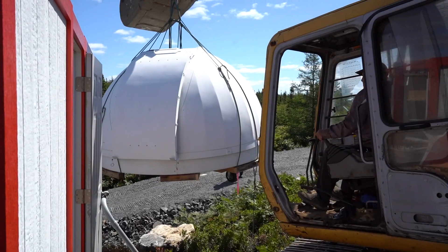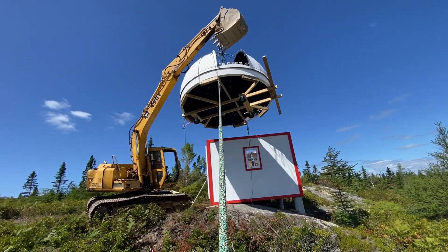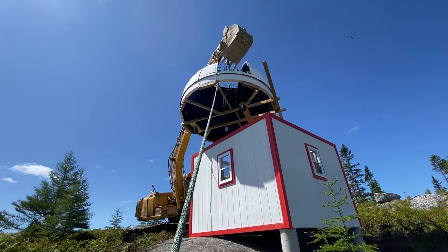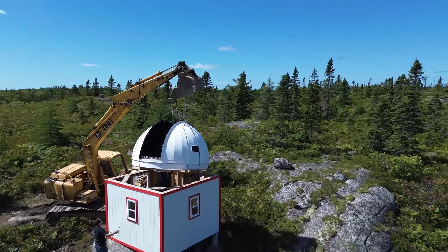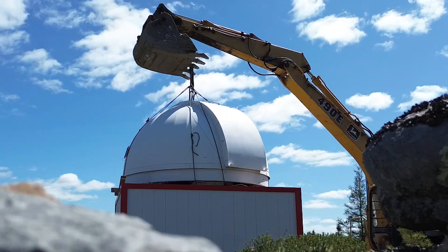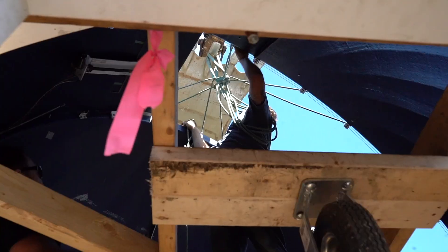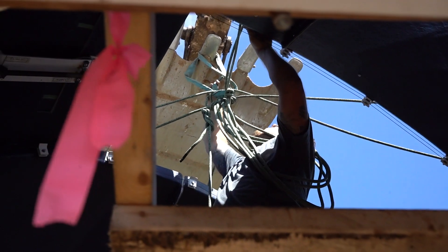At first it didn't look like the dome was going to make it over the roof line. The excavator operator was going to turn around and set the dome back on the driveway. But after some convincing, we were able to position the excavator up on the rocks in such a way that the dome more than cleared the structure, and then we gently set it on top. Down. Gently, gently.